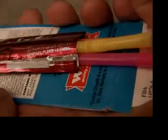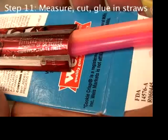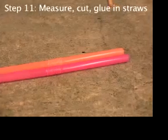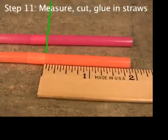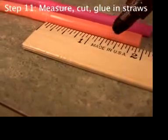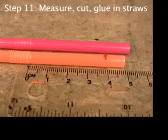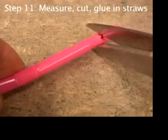When the epoxy hardens, take out the straws. Remember that the straws have a big part, a small part, and a bendy part. Measure from the end of the bendy part into the small part one and a half inches — that's about 39 millimeters. Mark and cut two straws.